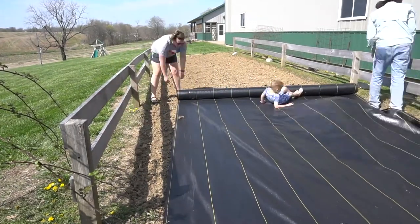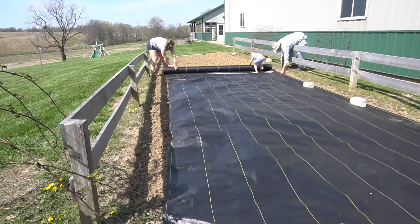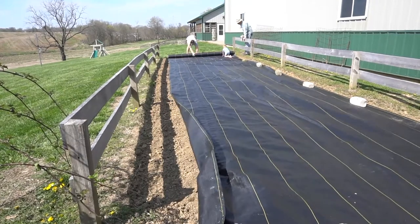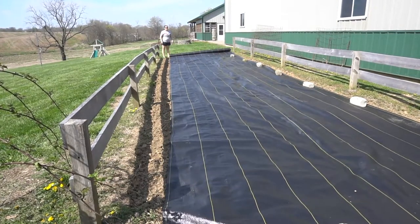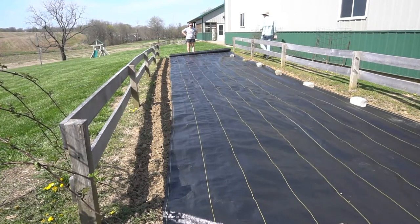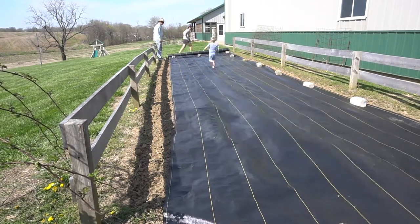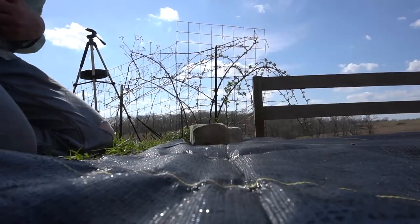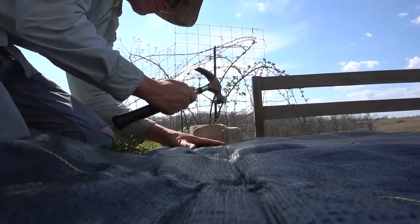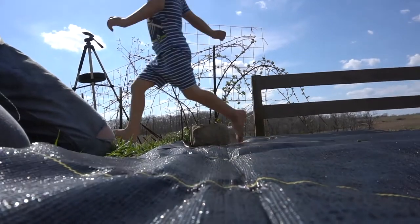To begin this process we unrolled our weed barrier — we had to have picked the windiest day possible to do this. We unrolled it out and put some stones on there just to help hold it down until we could take the staples or stakes and drive them down into the perimeter and along some of the yellow lines on the barrier. We probably over-stapled ours, but we'd rather have too many than not enough. We double or even triple-folded the ends so that it wouldn't unravel.